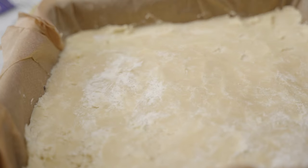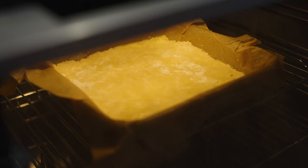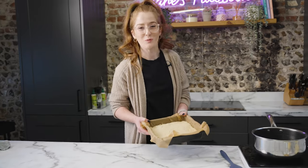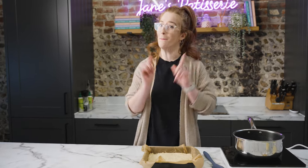Once your shortbread is all pressed down firmly into your tin, you can bake it. Make sure to preheat your oven to 160 degrees fan or 180 in a regular oven, and bake it for about 20 to 25 minutes until it's got a lovely golden texture. Once your shortbread is baked it's lovely and golden and firm, and you can get straight on with making the caramel — the scary bit, but the fun bit.